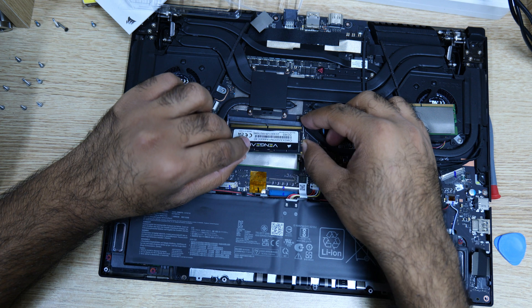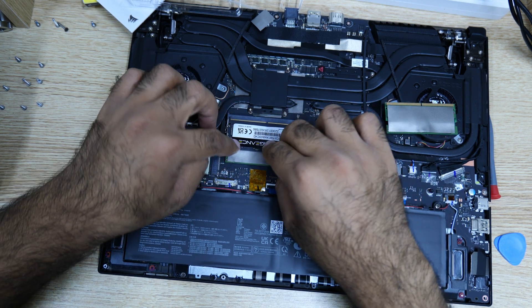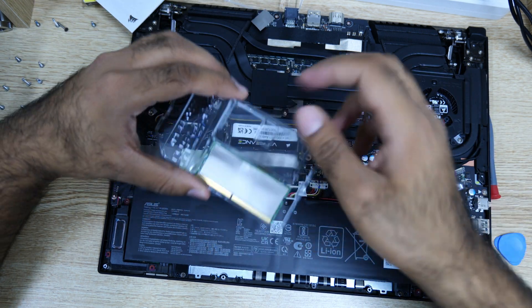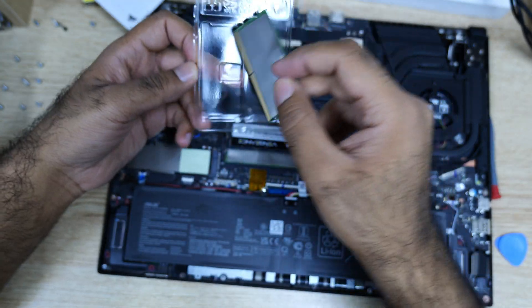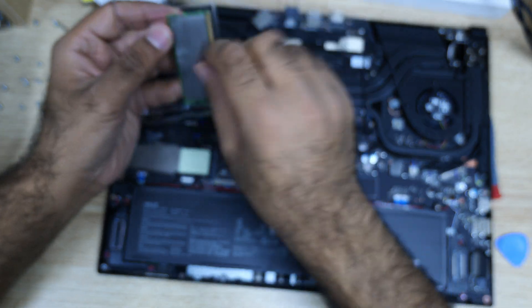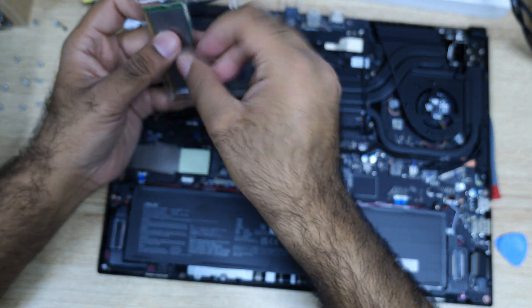A little bit nervous. Like this, at a right angle — finally it fit, and this RAM I'll be keeping here. Again, as you see, I ordered two sticks of 32 GB — I want to upgrade to 64 but they only sent me one stick. I already opened a dispute with Amazon to send me another one.